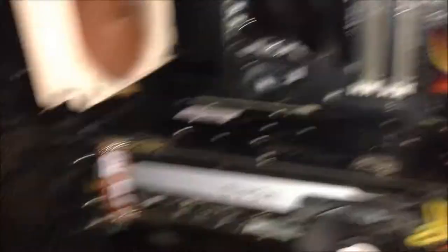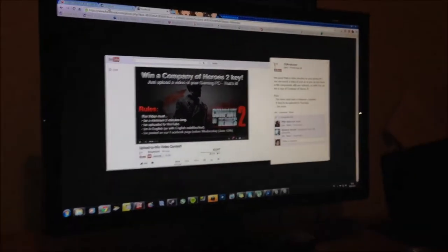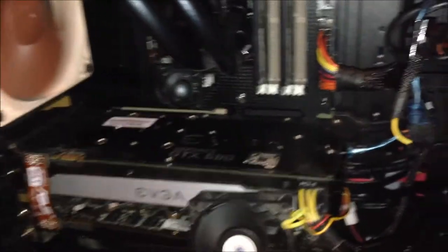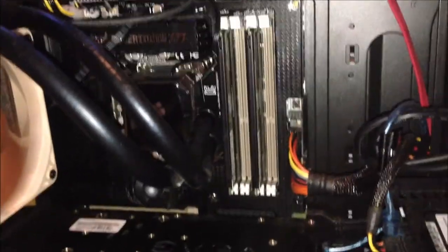That is basically most of my PC. I also have two screens right now, because I used to play on three screens with NVIDIA Surround, but my other two screens are currently in for service — they got damaged when I went to Norway's biggest LAN party, or actually the world's second biggest LAN party, held in Hamar.